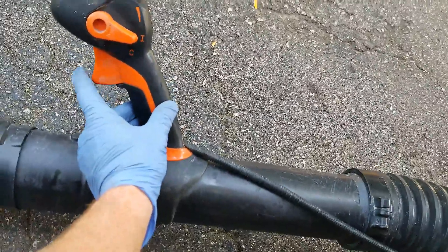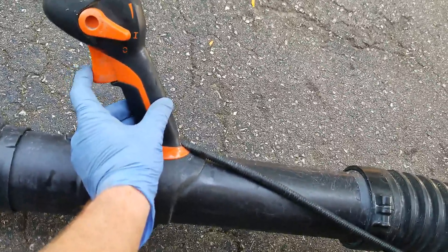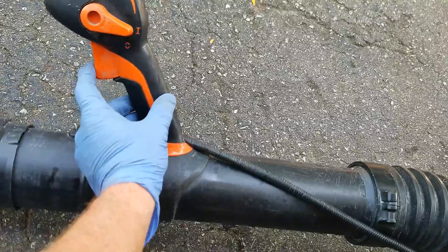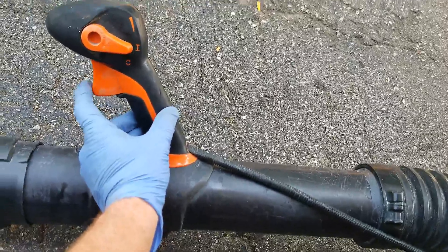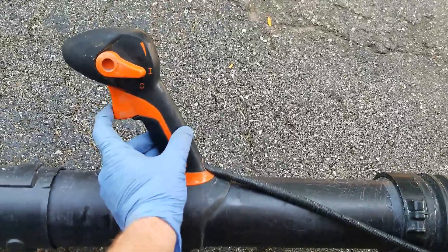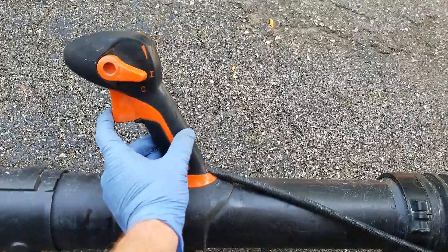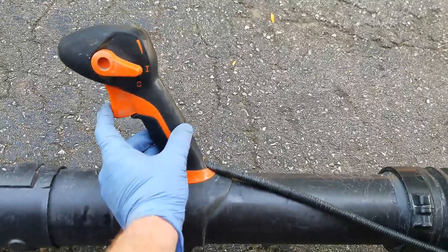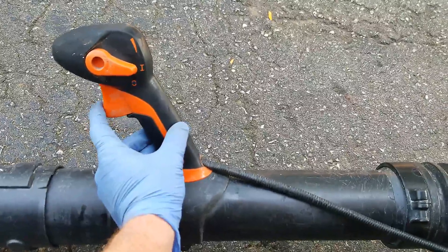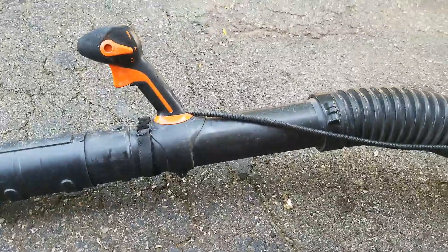With it idling here, I can pull this trigger almost half an inch without getting any sort of throttle response out of it. So I'm thinking that cable is a little bit stretched. There should be a little bit of slack — maybe about an eighth of an inch before it starts mashing the throttle. I think it's not getting full throttle because that cable is stretched, so I'm going to show you how to adjust that and see if it makes any difference.